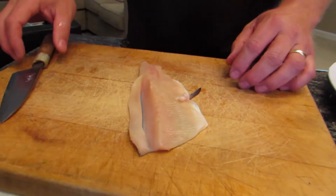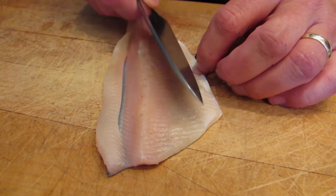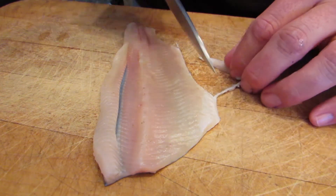What you typically want to do is if you have things like fins still attached there, it's usually easy if you just remove those — that way they won't hold up your blade stroke.